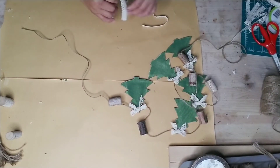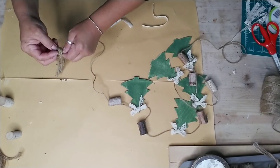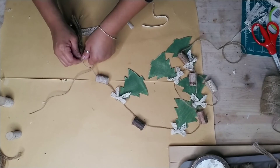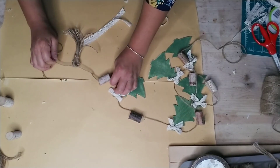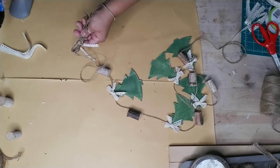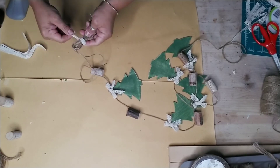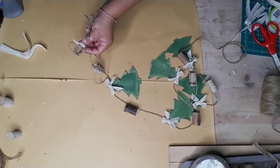Once you're done adding all the ribbons around your trees, start adding your tassels to the ends of your garland. I just added them at the ends and tied a knot around the extra jute twine I left on each end. I then used the same lace I used for the bows and wrapped it around the center part of each tassel.